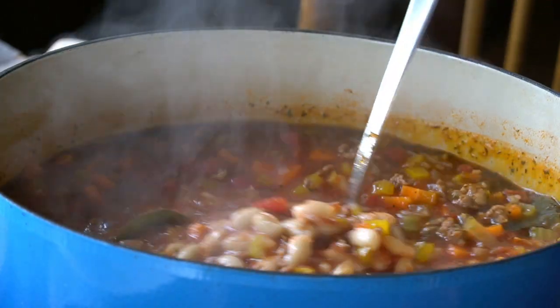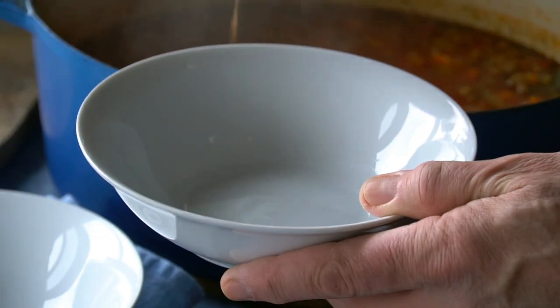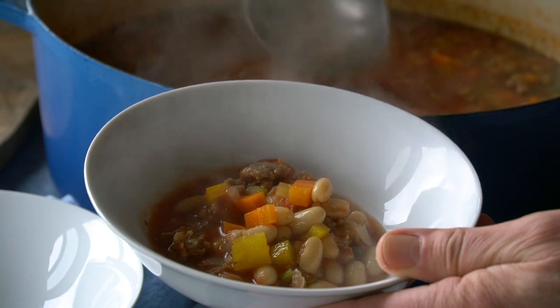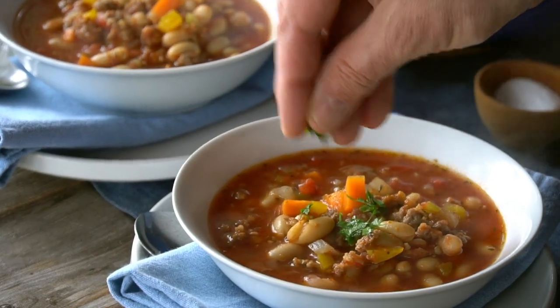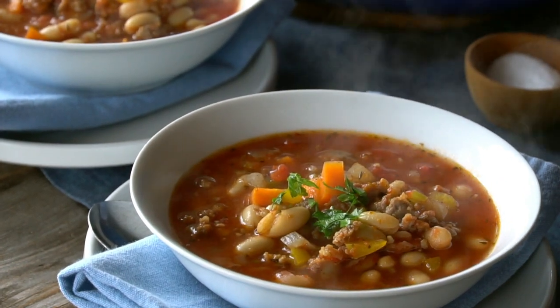When the 20 minutes is up, we're ready to serve. This recipe is so easy! Ladle the soup into soup plates or bowls. Look how rich and hearty this is. You can sprinkle the top with some freshly chopped parsley and you're ready to enjoy.